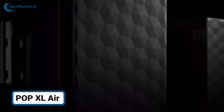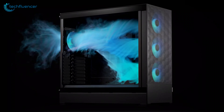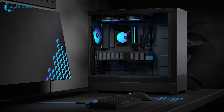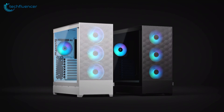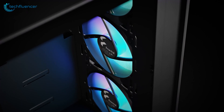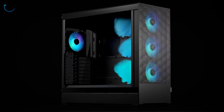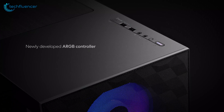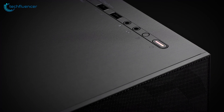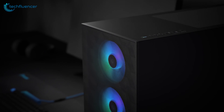Another standout choice comes from Fractal Design, labelled the Pop XL — a case that offers a delicate blend of cooling capabilities and spacious design. With full support for eATX motherboards up to 280mm, the case offers enough room for high-end components, while having the capacity to install up to 4 HDDs and 6 SSDs when storage is the top priority. The case comes pre-installed with four 120mm Aspect 12 RGB fans, complete with a unique honeycomb mesh front. The new ARGB controller and power LEDs allow for customizable lighting, while the front I/O holds the essential USB and other connections. Functional and stylish, Fractal Design rarely disappoints, and this would be an excellent choice.